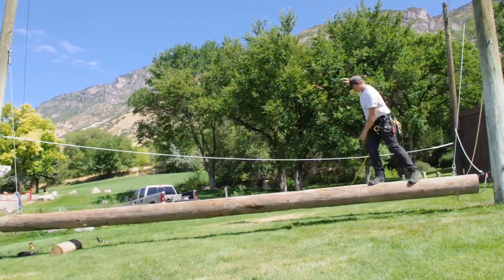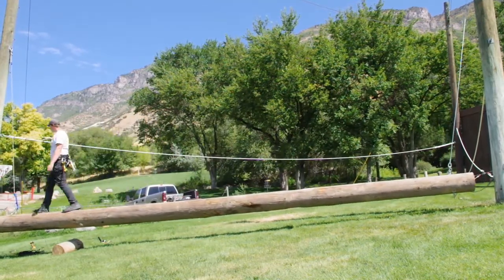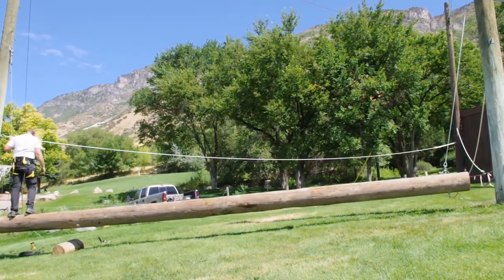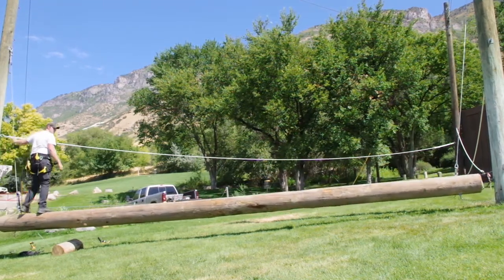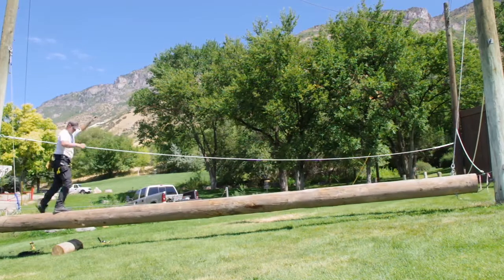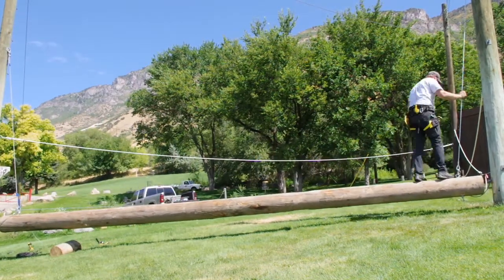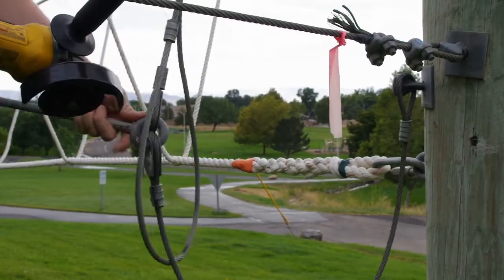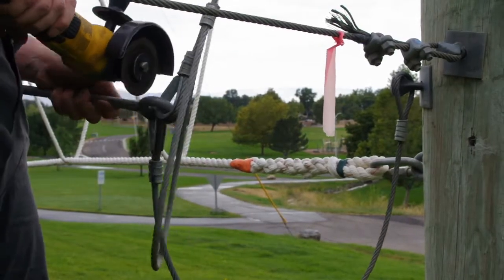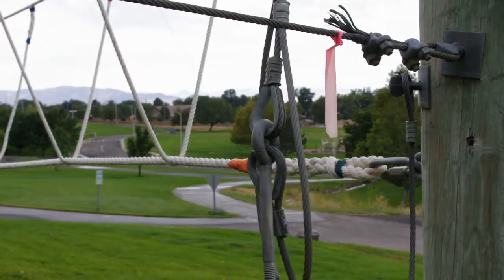Today we're going to be making repairs on a swinging log, a low ropes element. I would have showed the old swinging log but the client had removed the pole before I arrived.